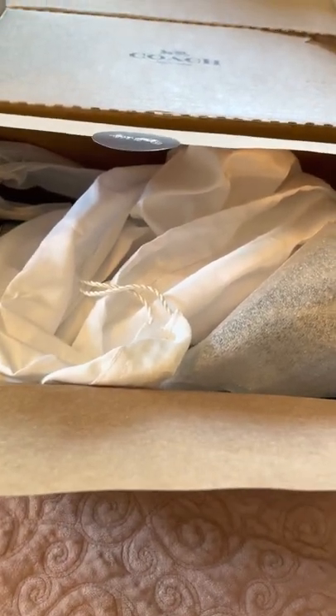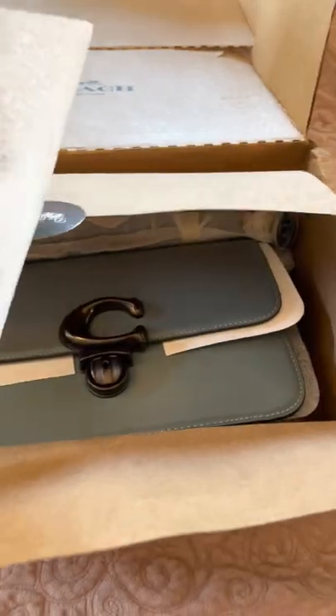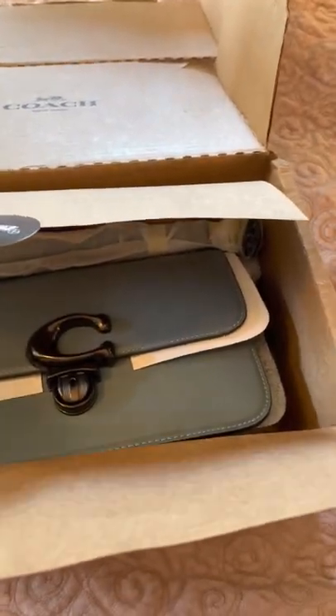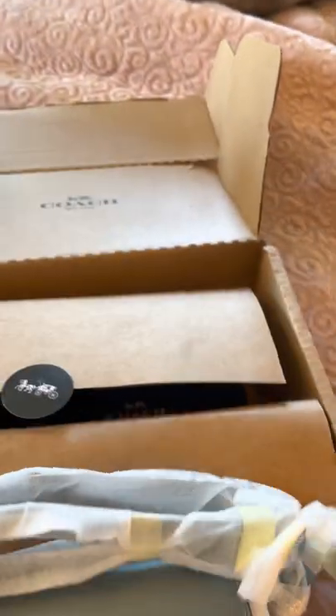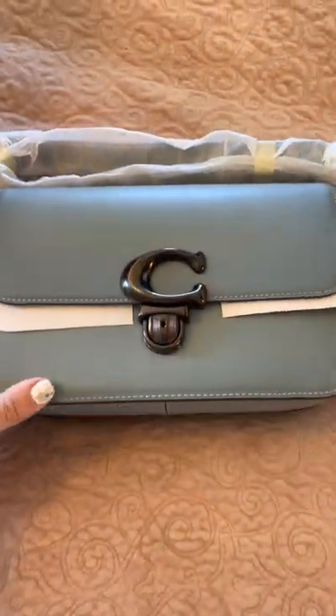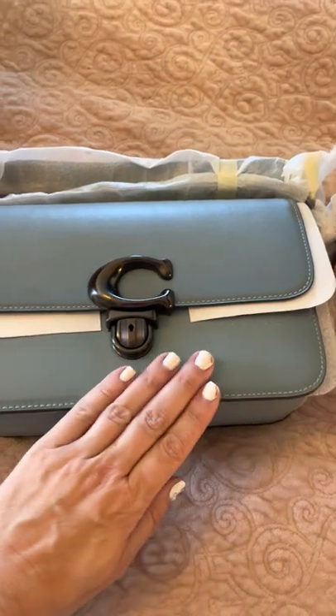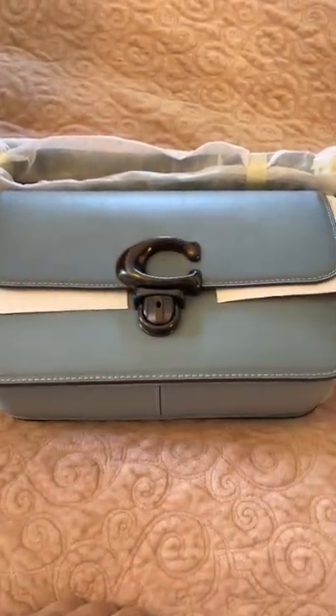I opted to get it in — I think it's called teal, although it's not really a teal — but I got the teal with the gunmetal hardware. I have to say, it really is beautiful. The color is beautiful. It's almost like an ombre situation where it kind of gets darker and lighter in places.